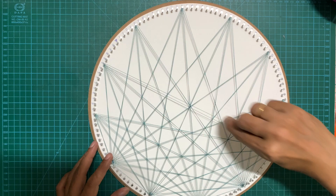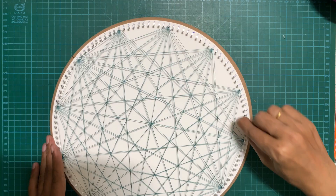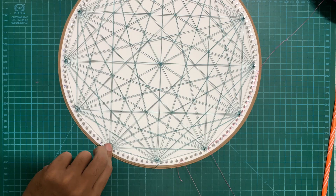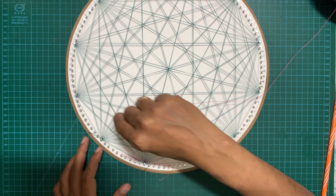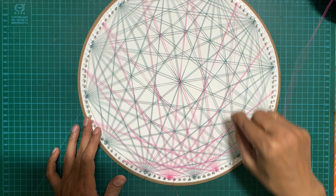Once done with the blue thread, take another color — pink — and another set of 10 nails: nail numbers 5, 15, 25, 35, 45, and so on, and create the exact same design with the pink thread. The thread I'm using for this design is weight 40, which is slightly thicker nylon thread. Nylon threads are very slippery, so you have to be very careful while handling it, otherwise your design might unravel.